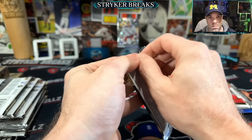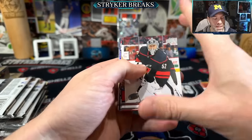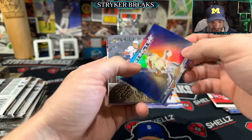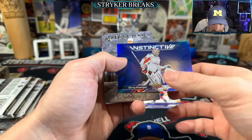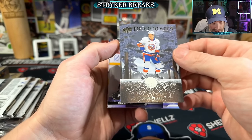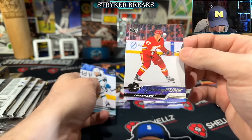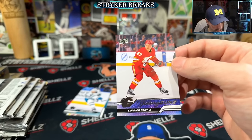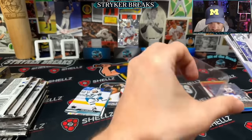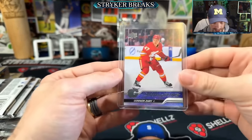If you're new, subscribe to the channel — always making sports card content, mostly baseball, but I'm sliding into some hockey, a little bit of basketball, a little bit of football lately. I just can't wait until Fanatics gets the rights. Deep Roots — Connor Zuri, that's a good one. I'm gonna put him up on the stage. Learning, learning — let's go.